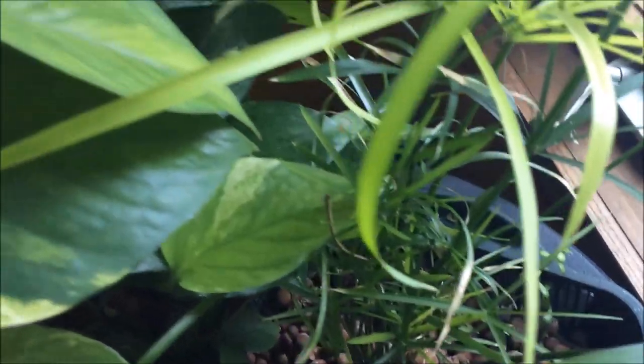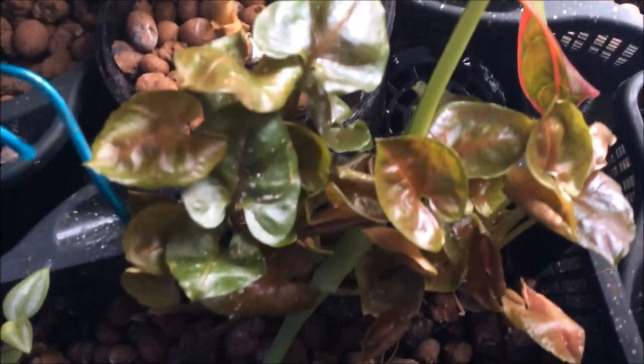Quite a few plants overall. The container is starting to fill with a considerable volume of roots. With that, thanks for watching — please subscribe, comment, and rate.